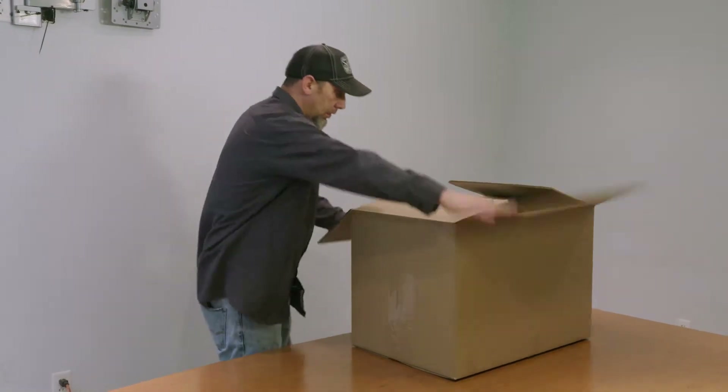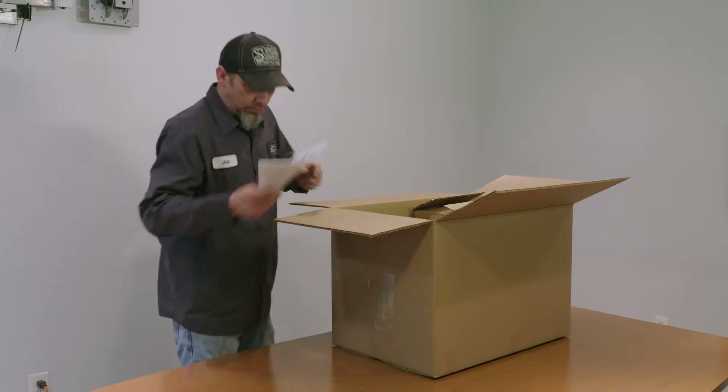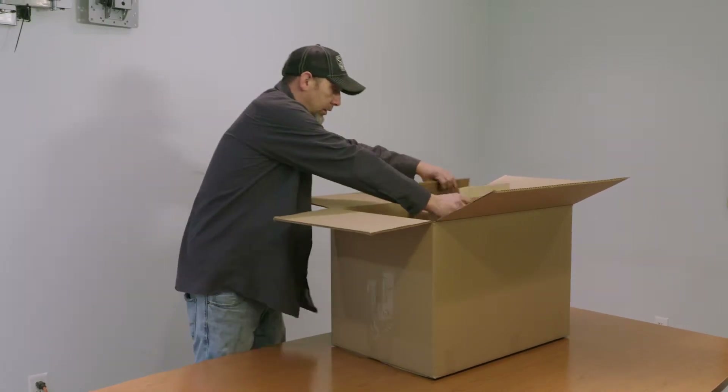After the box arrives at your facility, remove the contents and spread them out on an open surface to ensure that everything has arrived properly.